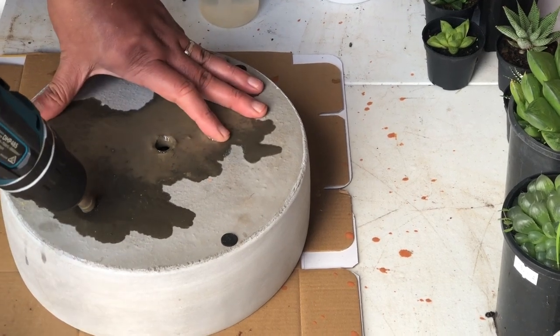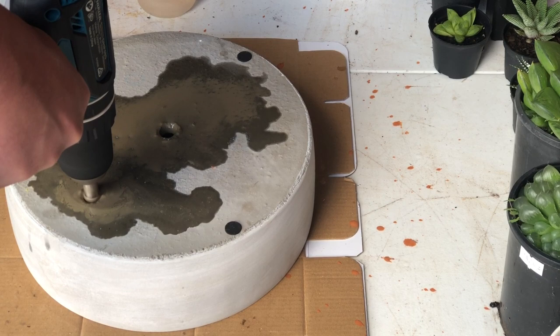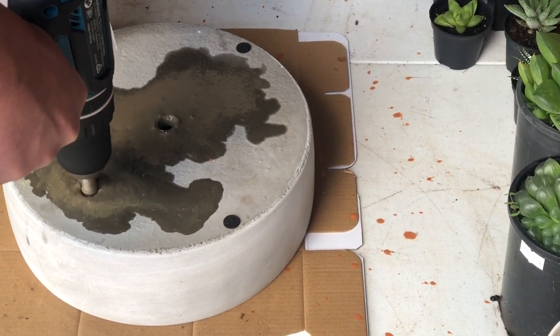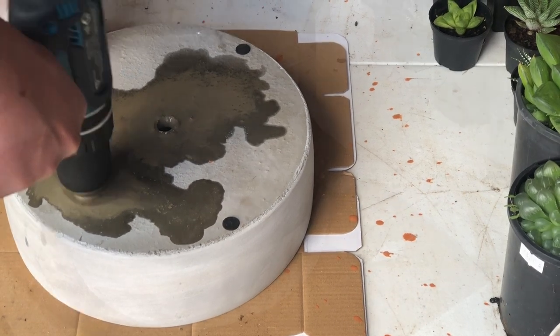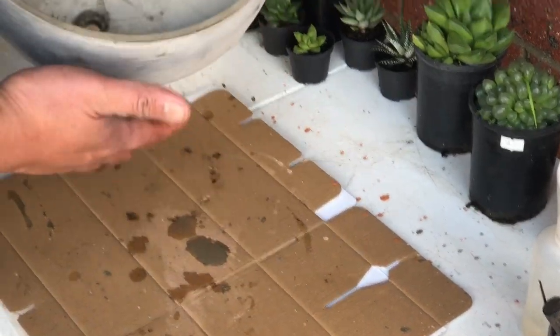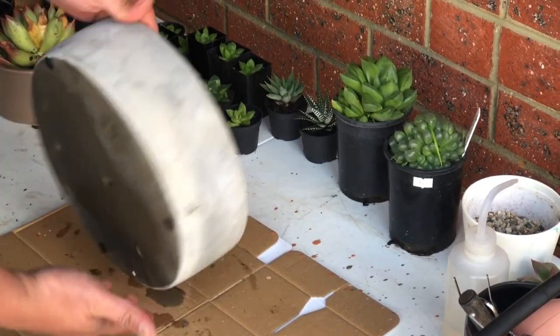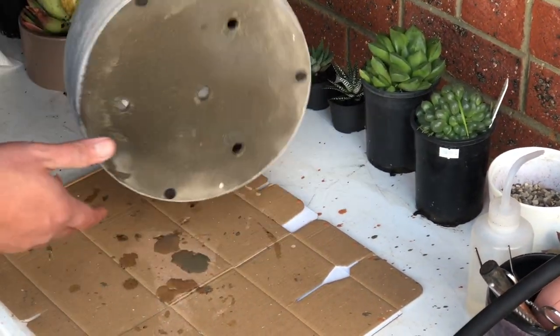We'll just add three more holes to this concrete pot and then that's about it. As you can see, we now have four holes for this concrete pot, which will provide good drainage. Plus, concrete is very porous so the soil will be quicker to dry too.